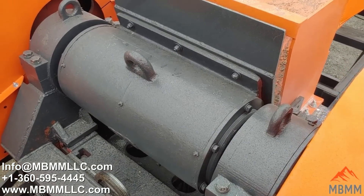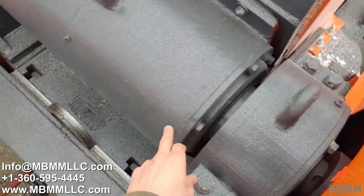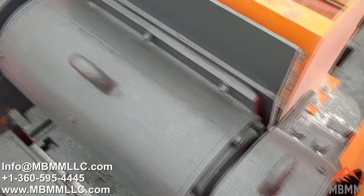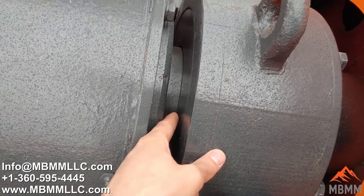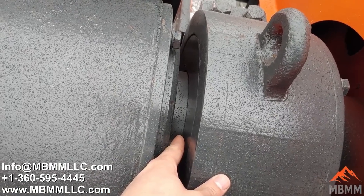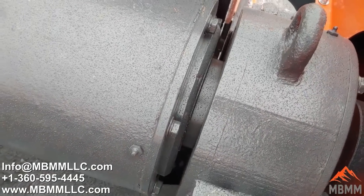Now we're looking at the back of the 6x30 jaw crusher and we can go over some simple maintenance. There are grease fittings here — greasing about once a day is fine. When the machine is new, you want to make sure you build up a bead of grease here, which creates the seal and keeps the dust out. In the first couple days of operation, make sure that bead of grease is built up — it doesn't need to be flinging off the shaft, but that's what creates the seal for the bearings.